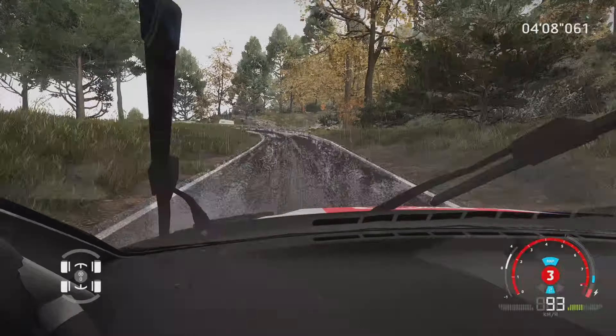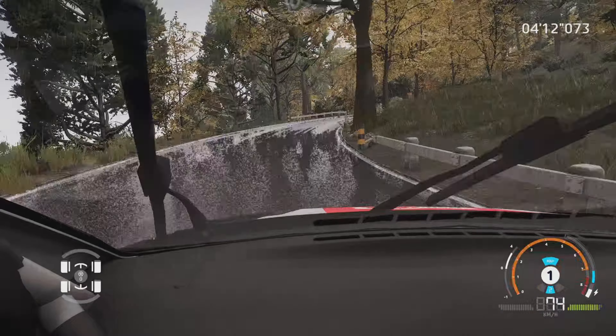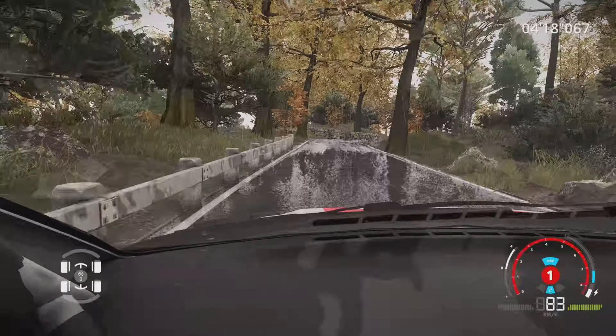Attention, gauche 3, court, tenir, dans droite 4, long, ouvre, 60 m. Frein gauche 3, court, 50 m. Droite 3, petite corde, tenir, sur gauche 3, petite corde.